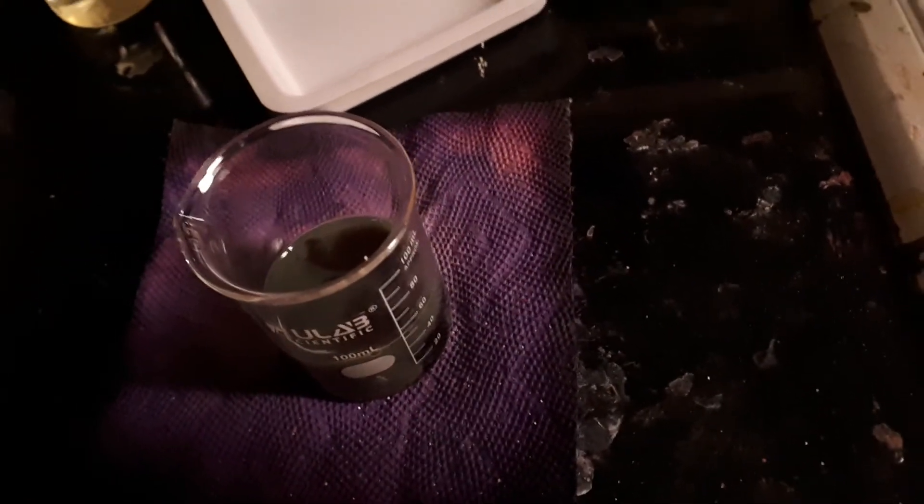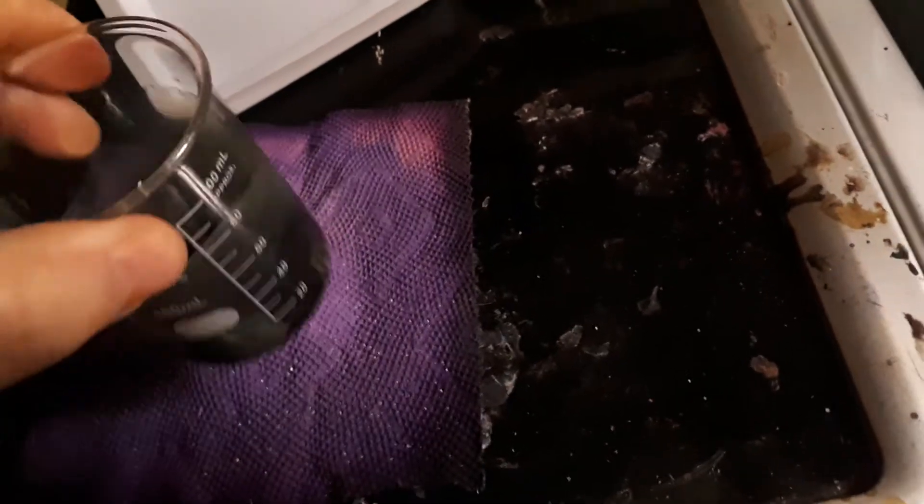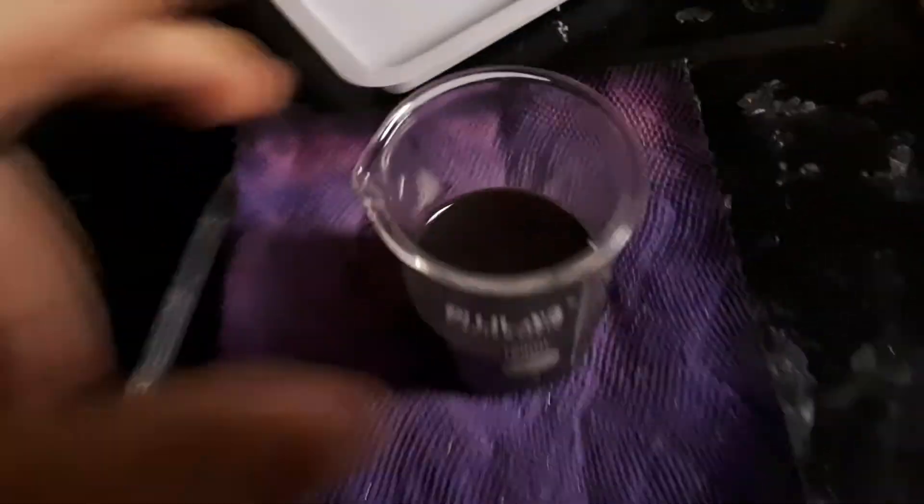I thought it was turning black. See it on camera? Reducing it down to a nice blackish-green color.